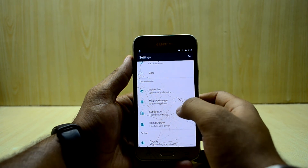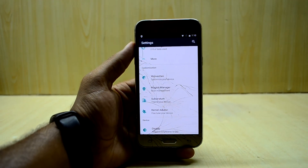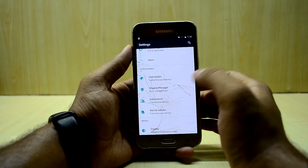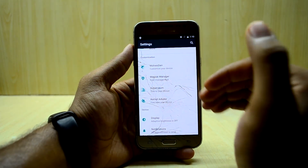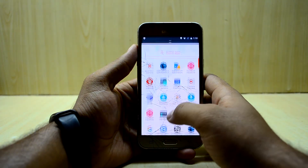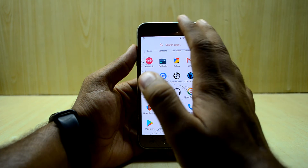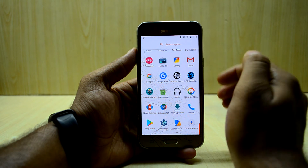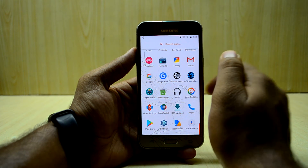You can also access Magic Manager, Substratum, and Kernel Auditor directly from the settings. I've never seen so much customization available in a ROM before — you can customize it however you want. One important note: the ROM does not come with Google applications; you need to install them separately. I've made a video about that and the link will be right over here — just follow the video and it's really simple.